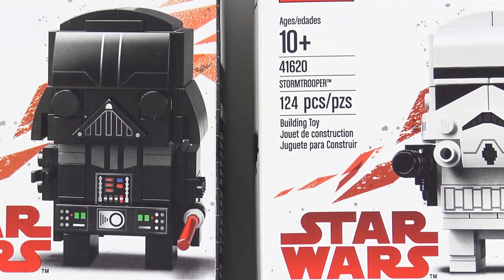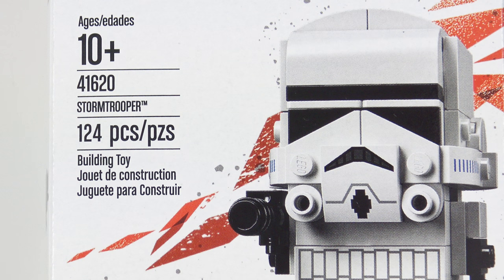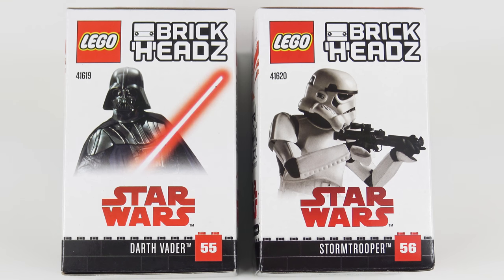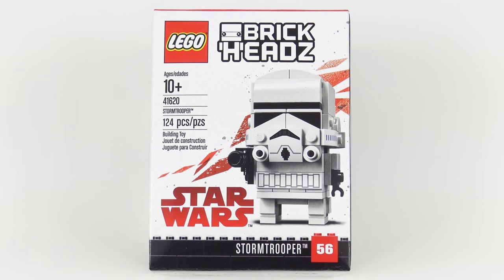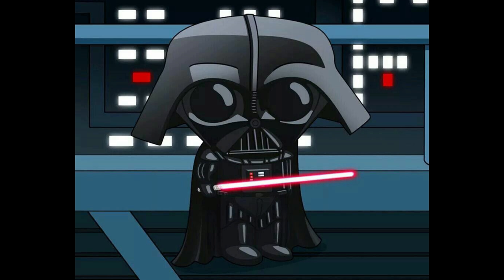As Brickheads go, the part counts are pretty much par for the course. Darth Vader weighs in with a pretty paltry 104 pieces, and Stormtrooper comes in with a slightly more respectable 124 pieces. The side of each box shows a visual representation of how these guys looked in the movies. The Stormtrooper Brickhead looks like a pretty faithful recreation, although in blocky form. Darth Vader on the other hand looks a lot more cartoony and really reminds me of the Stewie Griffin version of Darth Vader.